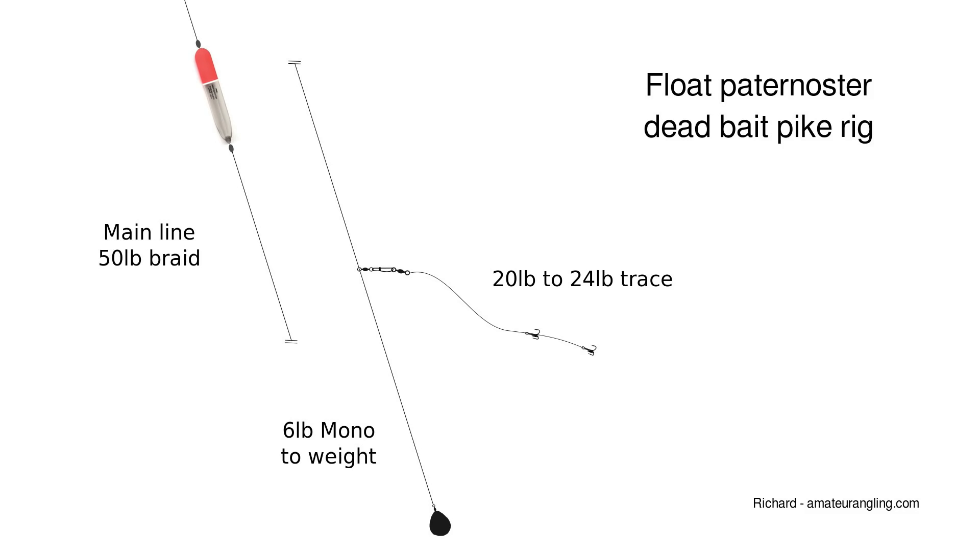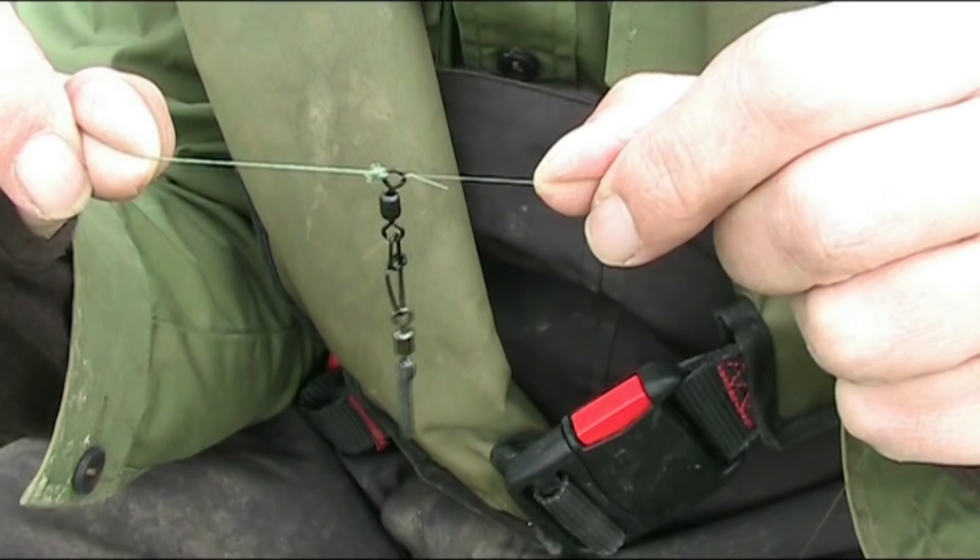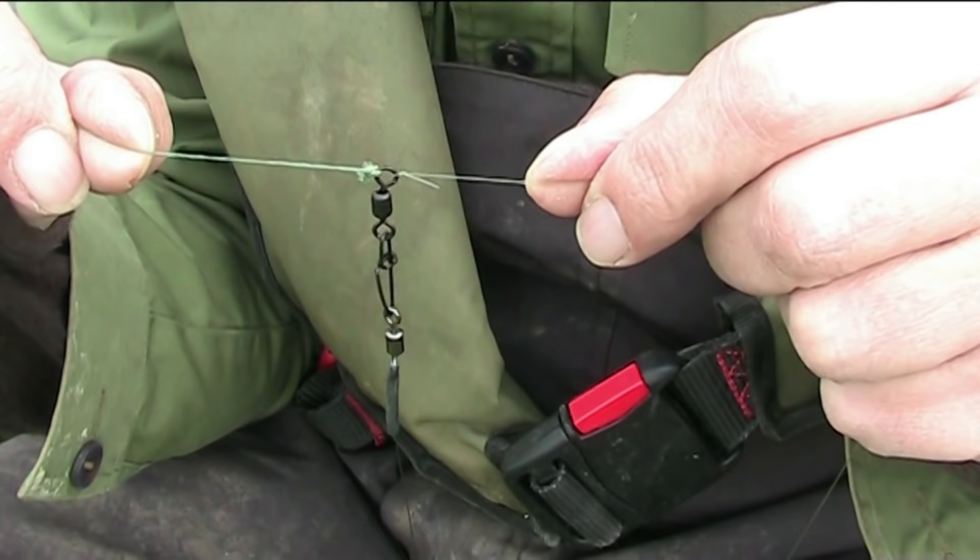The rig is very simple. The main line is tied to a snap link swivel with a much weaker monofilament link down to the weight. Tie this weak mono link to the same eye as the main line.